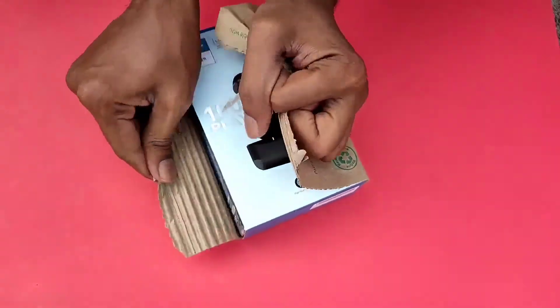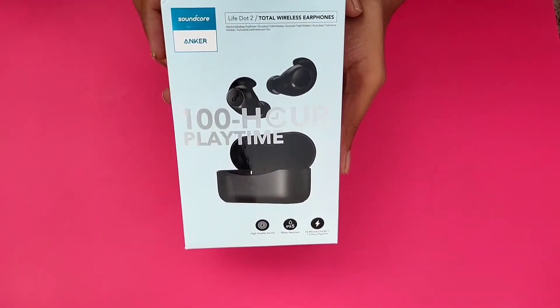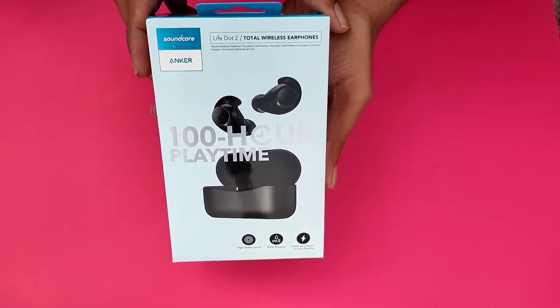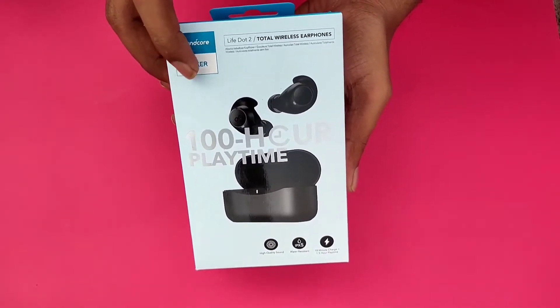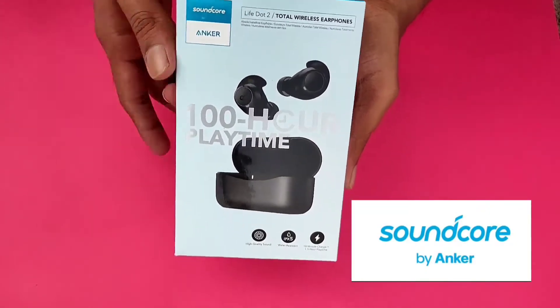Hi friends, I am going to unbox this video. This is the 100 hour playback time earphone. This is the Anker Company, Soundcore series, Soundcore Life Q2.1.